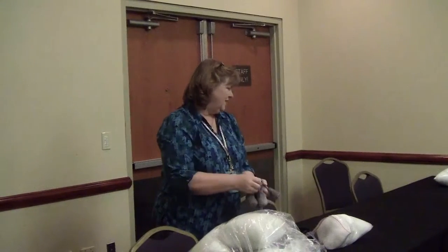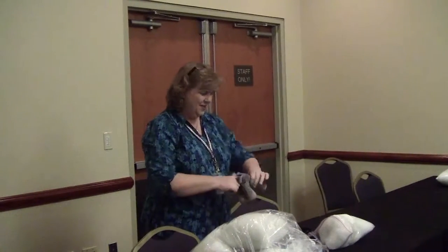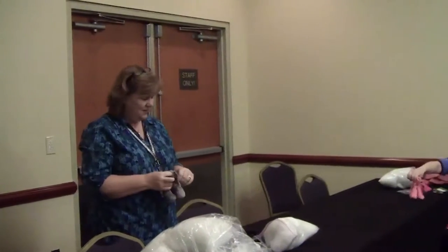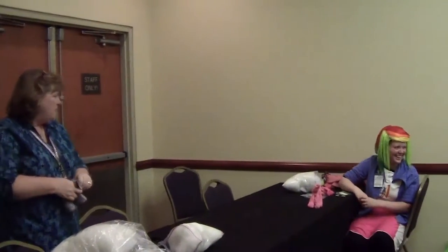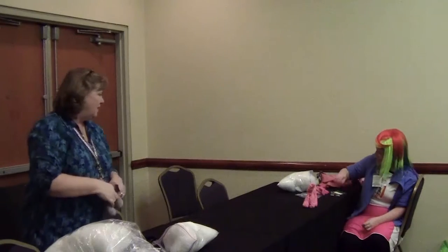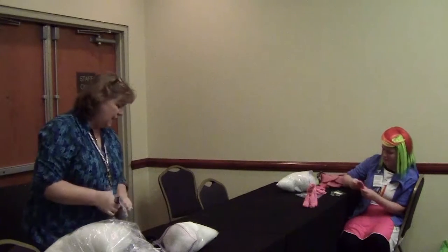How are you doing? It's standing up without the front legs stuffed yet — good, it should. Pinkie Pie has that mane that sort of bounces around and curls at the top, and you'll stuff that a little bit too.